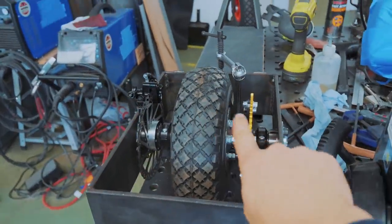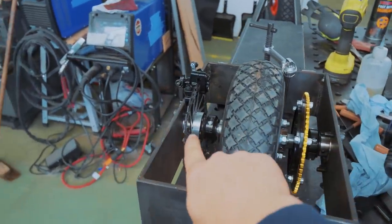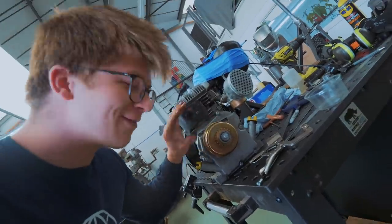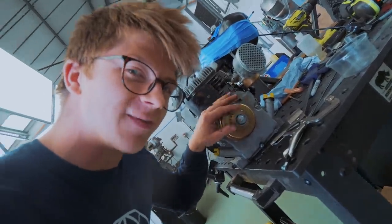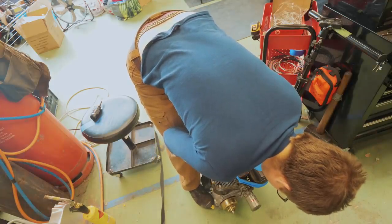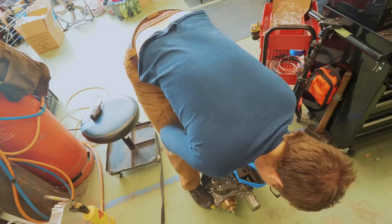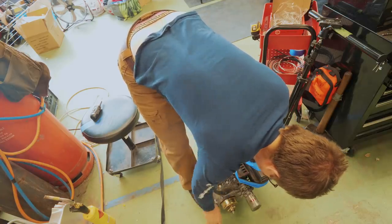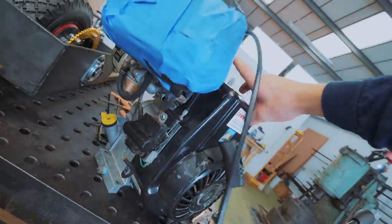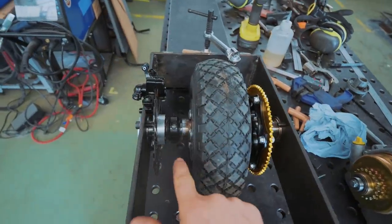My plan has been to have the drive sprocket on this side and the brake on that side. The brake is attached, but it's just occurred to me we should find out if the motor spins the right way. It definitely spins the wrong way — it's going like that. So this needs to be spun around and the drive sprocket needs to be over here.